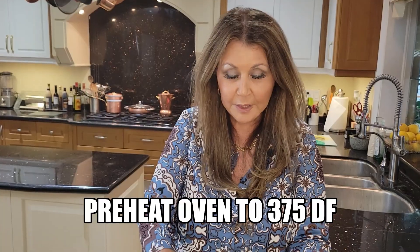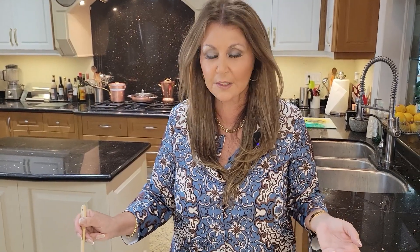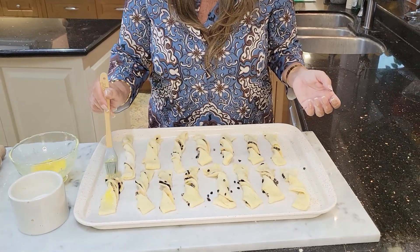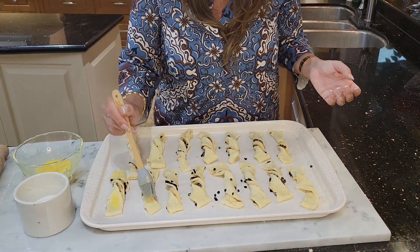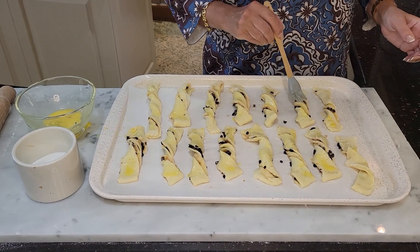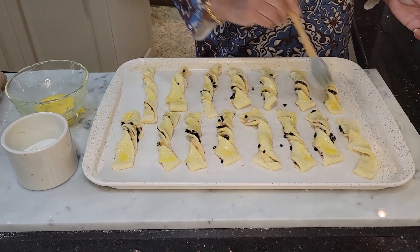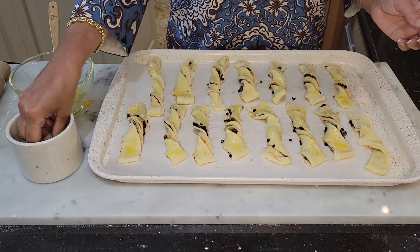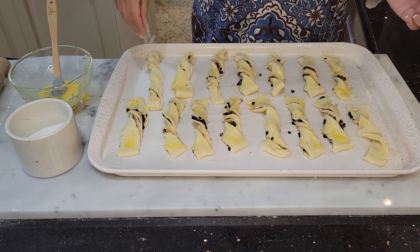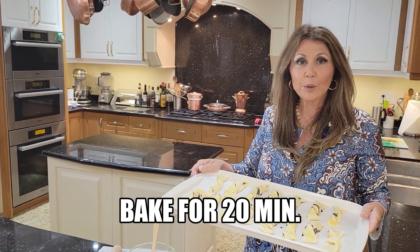My oven has been preheating to 375. I have an egg wash here — just a scrambled egg. I'm just going to lightly coat them from the top down to the bottom, then I'm going to sprinkle them with granulated sugar just with my fingers. In the oven for 20 minutes — I will watch them.